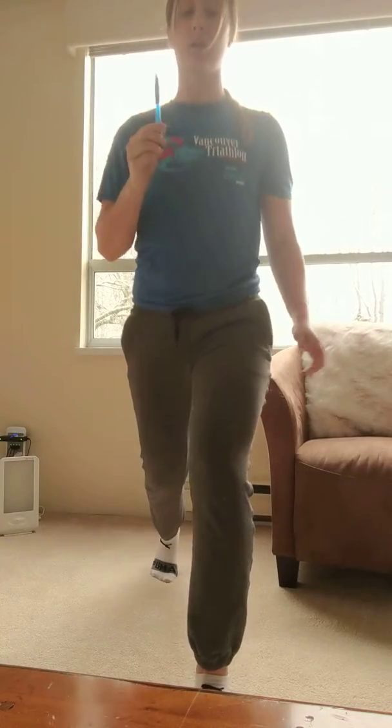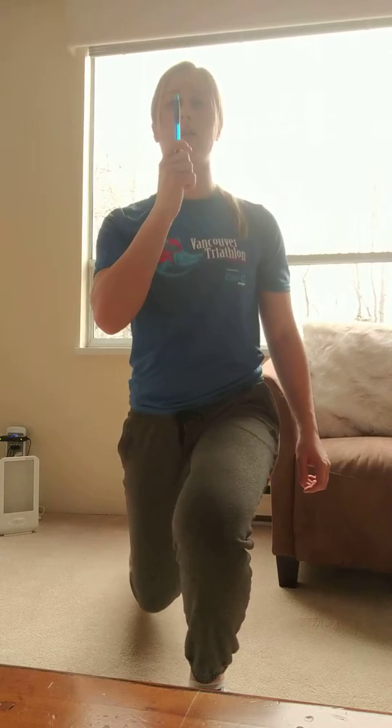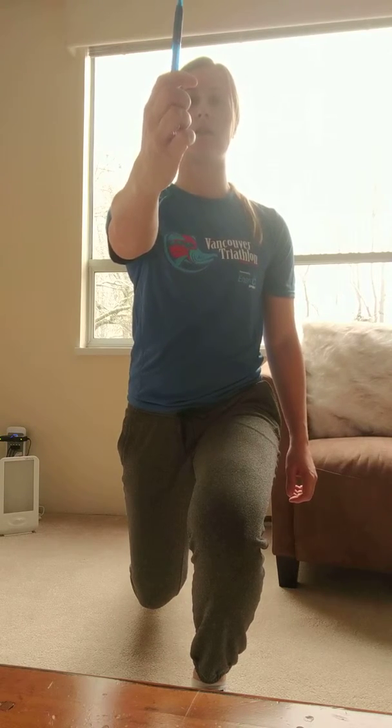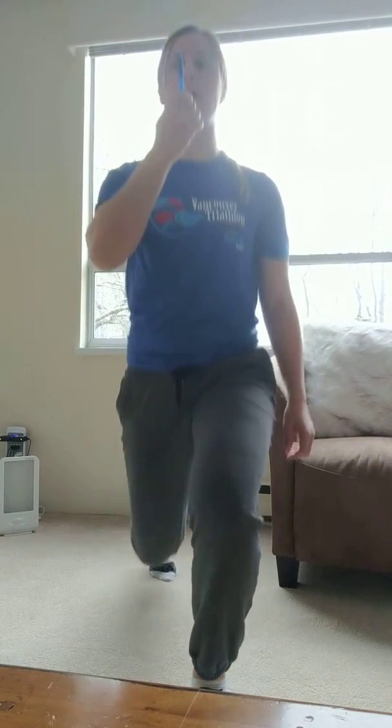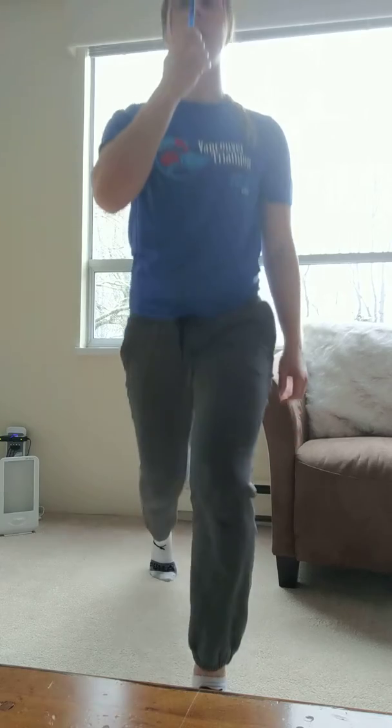We're going to be here, pelvis position tucked, looking at the tip of the pencil. You're going to come down, draw the pencil out, keeping your gaze on the pencil, come in, back up, back down, out, in, up.